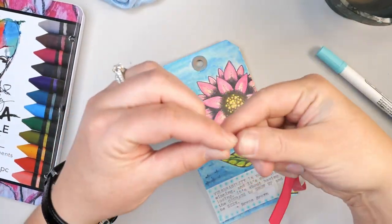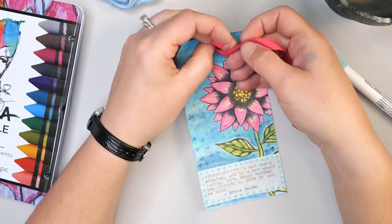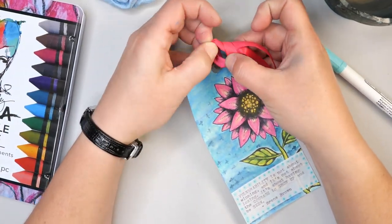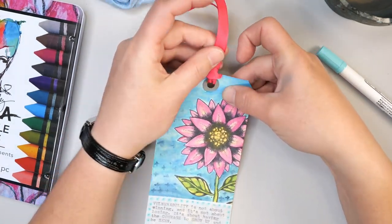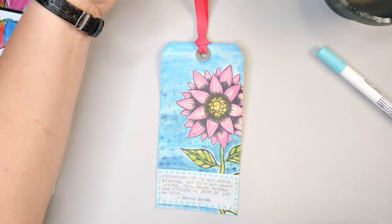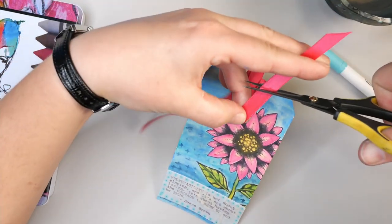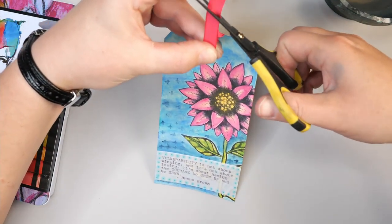I'm going to finish this off by adding a little bit of ribbon, using this as a bookmark for one of my books. This piece of ribbon is actually just a random piece I pulled off a package — anytime I see ribbon on a handle or anything, I grab it, throw it in my stash, and it makes perfect little bookmark ribbons. What a great way of repurposing something that would normally just get thrown in the trash.